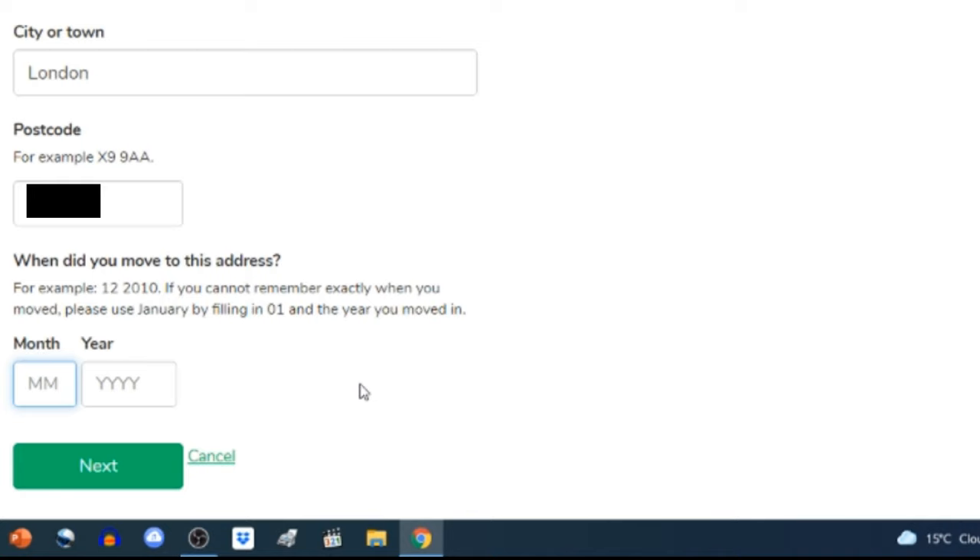Here is the email I received from 'Basic DBS Check — Payment Link'. It reads: 'Your application for a basic check has been submitted. Payment now needs to be made before your application is processed. If someone else is completing payment on your behalf, forward this email to them. Once payment is complete we will send you an email — and if someone else has paid, we will also notify them. If we do not receive payment within 10 days, we will cancel the application.' The payment amount is £23.